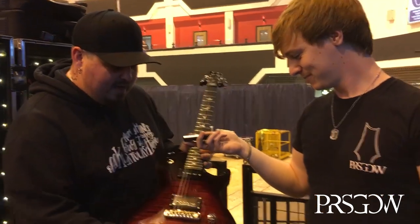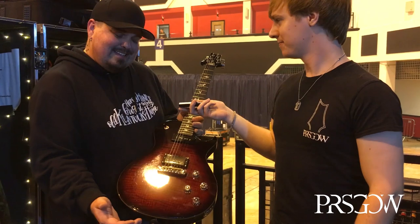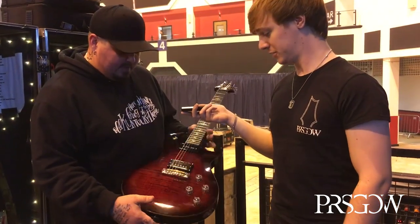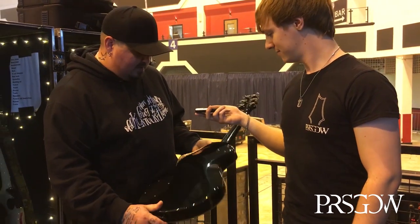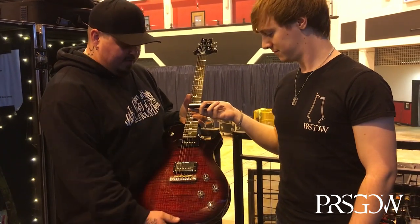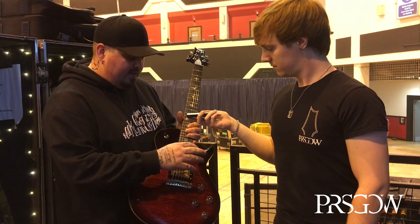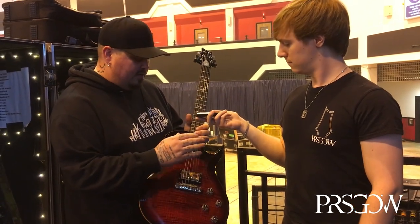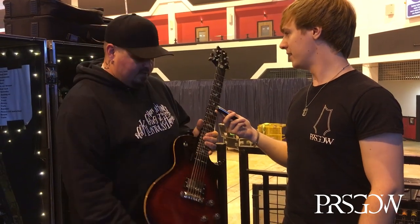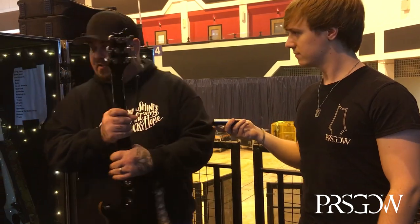The only thing changed on it is he put some lampshades on it just for this tour. It's one of the very first ones he got — nothing else changed other than the lampshades. He switched from 10s and 10-to-52s and has gone to 11s now, which he likes a lot better. This one is tuned to C sharp.